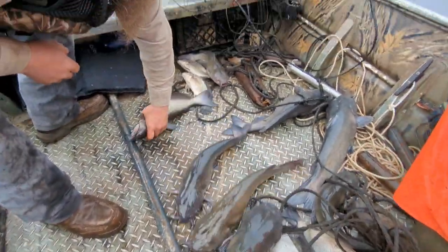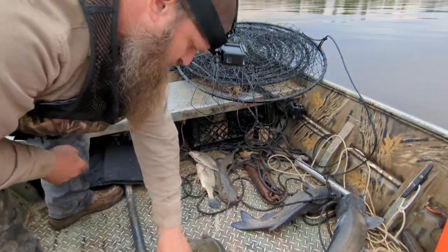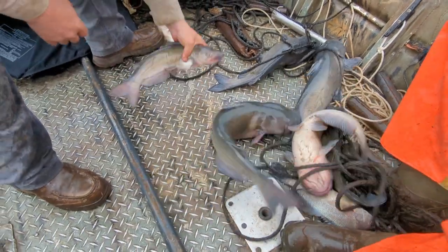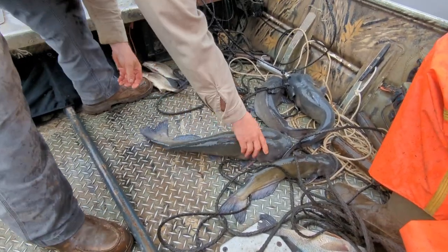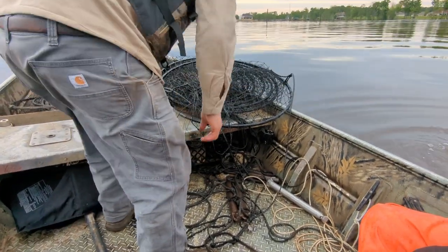Channel cats come about seven days before the spotty cat is there. That's a good one. That's just a male. Throw them back? No. You want that? Put that one back in there.